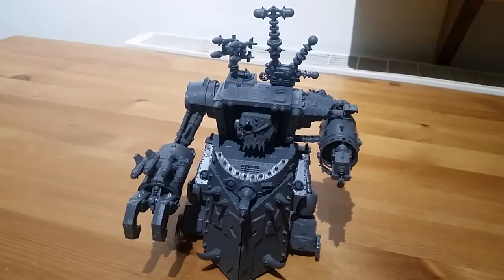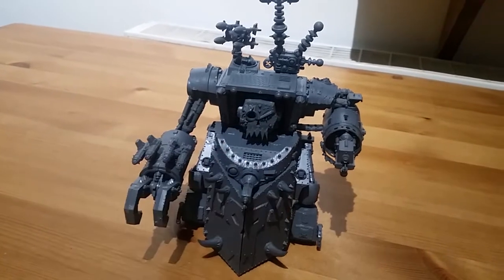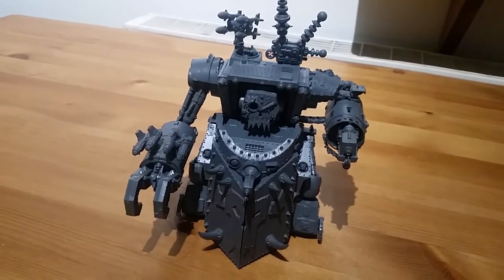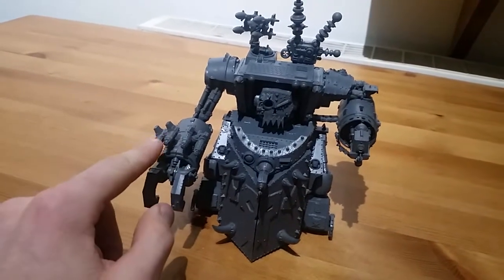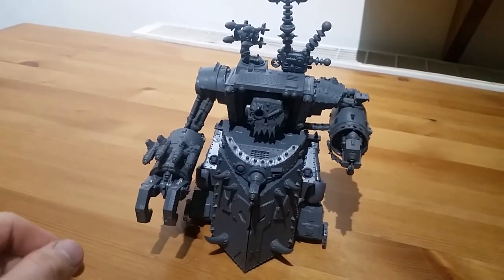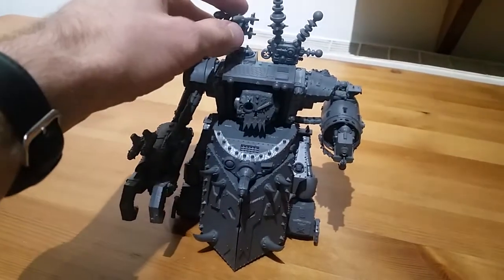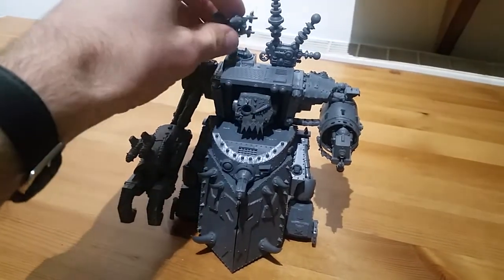So there you go — you can go from Gorkonaut to Morkonaut fairly easily. I haven't quite decided which I'm going to go with; there are a few bits I'm not sure about yet. I haven't bothered to magnetise the shooters and the rockets because they're the same load out and I can't be bothered swapping them around all the time. But I've left these detachable just so I can transport it a bit easier.